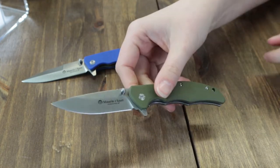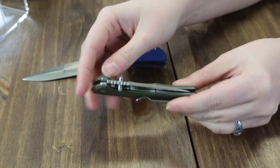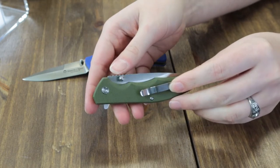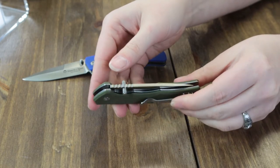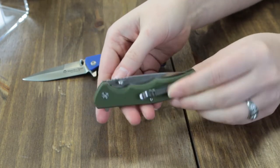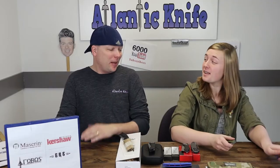There's no jimping on the flipper stud — you don't really need it because they made it long enough to use. They did manage to get a little bit of jimping on the top of the spine. It's a little rough — I would suggest sanding it down just a touch, because if you're trying to use it it's going to leave some marks.